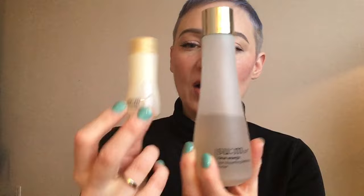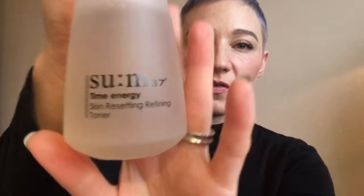I was testing the minis for a while before jumping into the full size, just to make sure. The next step is the Skin Resetting Refining Toner. Their Time Energy line is more of an anti-aging, rejuvenating line, while the Skin Resetting Refining line is about balancing out sensitive, oily, acne-prone, or generally irritable skin — perfect for me. It has a super runny consistency and a lovely lemon balm, slightly herbal but lemony smell. There may be a touch of alcohol given the cooling sensation, but it feels very low and is definitely more hydrating overall.